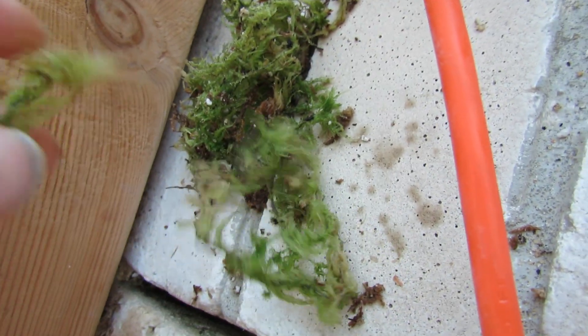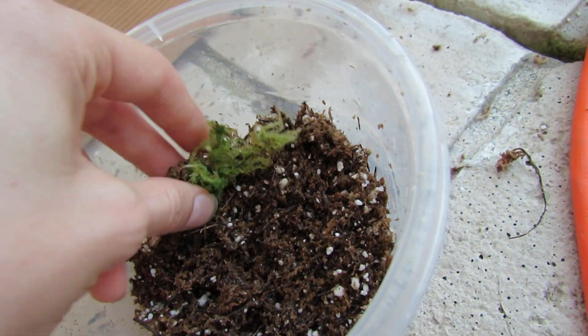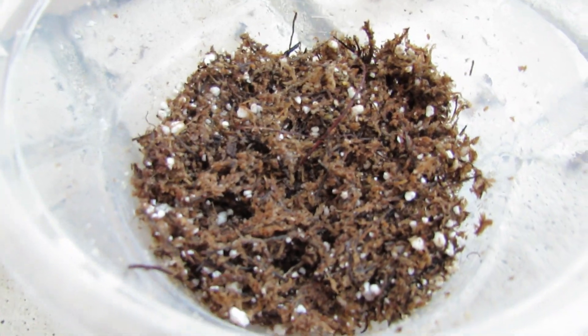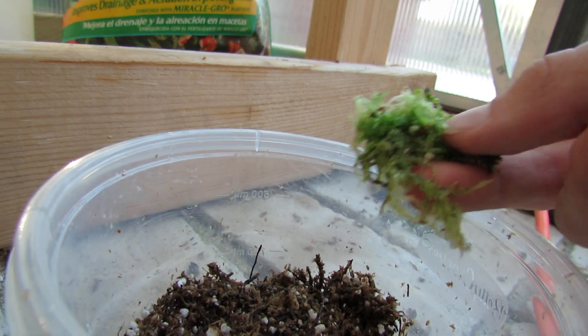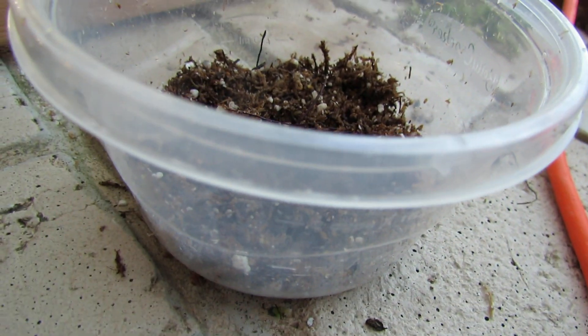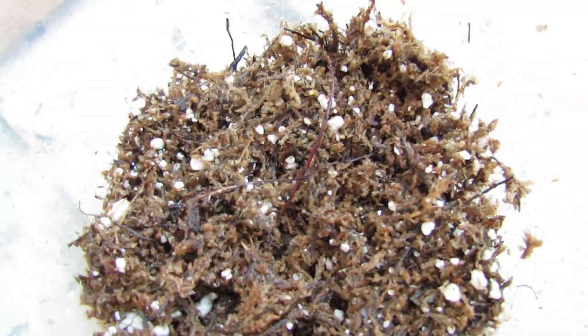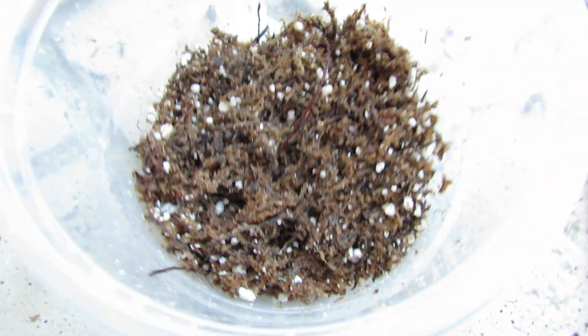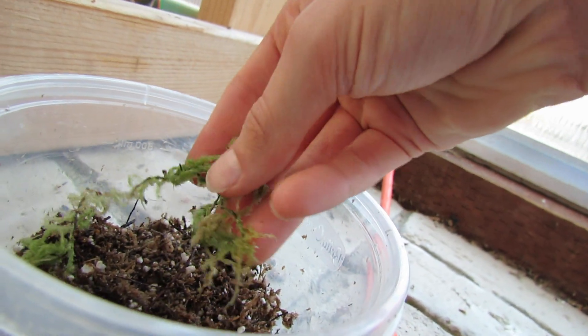What you need to do is take the live sphagnum and put it in here, basically. On the websites I've read on how to start it, it says chop it up into little pieces two centimeters in length and place it all around. It gave a weird ratio, but I'm not gonna put that much effort into it. You can just use regular size strands, or you can also break it up into little pieces like that.